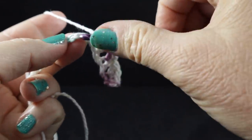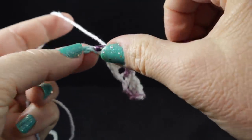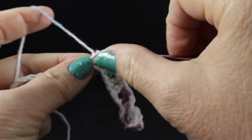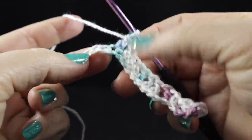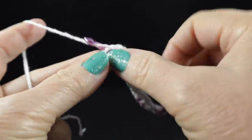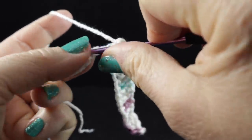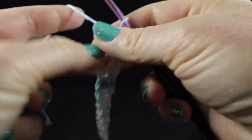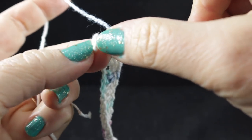Now skip two stitches and work a double crochet in the next stitch, then a double crochet in each of the next two stitches as well until we have three double crochets in a row. Work a half double crochet in the next stitch — this is going to be the center of our little Bon Bon cable — then three more double crochets, one in each of the next three stitches.